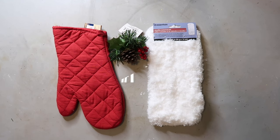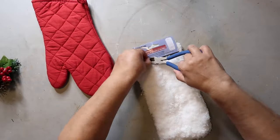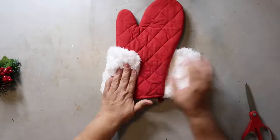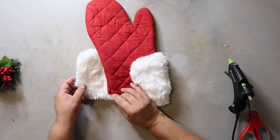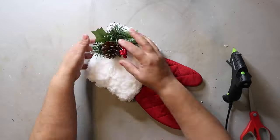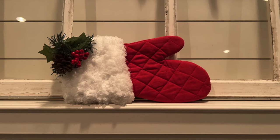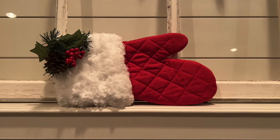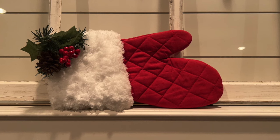I thought the Santa Mitten idea from Wendy at White Sparrow Living was genius. All you need is a red oven mitt, a dust mop head, and a Christmas pick from Dollar Tree. You just hot glue the dust mop head around the top of the oven mitt and glue it down, then add embellishments to the corner and you're done. You could use it as a pair in the center of a wreath — for only three dollars each, it's fast, easy, and affordable. I'll link her video in the description.